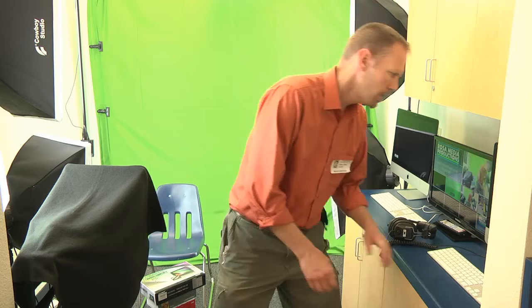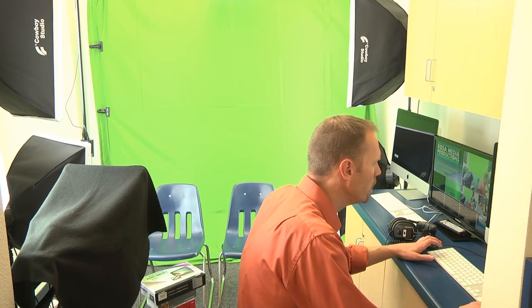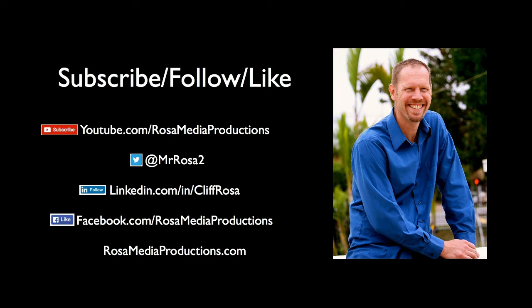With that I'm going to wrap things up — do a nice little switcheroo back to camera one. If you get anything out of this video, it'd be great if you could click the thumbs up to like it and subscribe on YouTube. I'm also on Twitter, LinkedIn, and Facebook, but most active on YouTube and Twitter. My website is probably the best place to find my content — thanks a lot, I'm Cliff Rosa, see you next time.